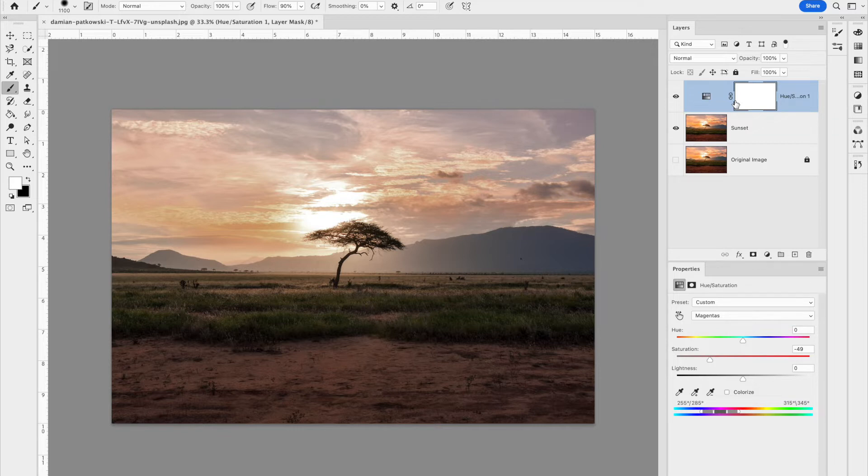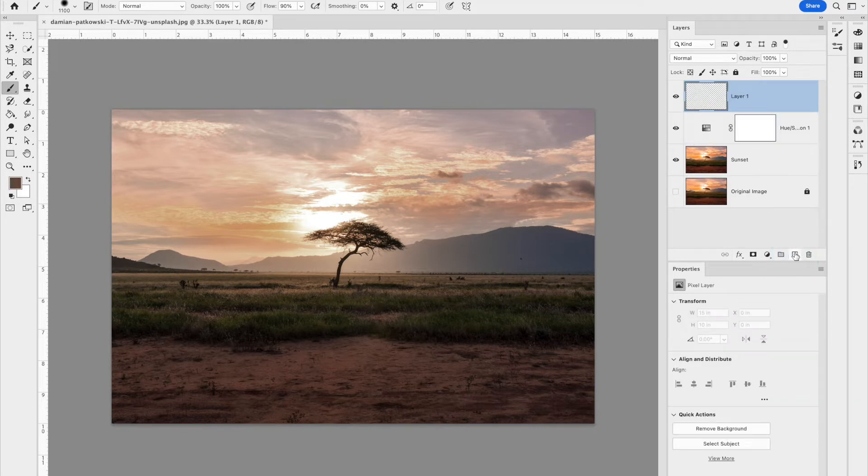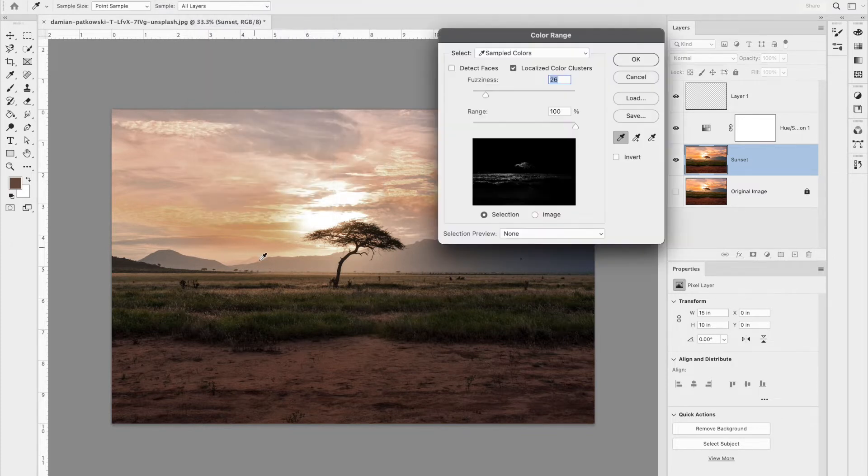Next I want to simulate snow on the ground. To do that, I'll use a selection based on color. First, I'll create a new layer by clicking the plus sign at the bottom of the layers panel — an empty layer with no pixels. Then I'll make sure I'm on the sunset layer, go to Select > Color Range, and pick areas that look like they might collect freshly fallen snow. Make sure 'Localized Color Clusters' is selected and the range is at 100%.